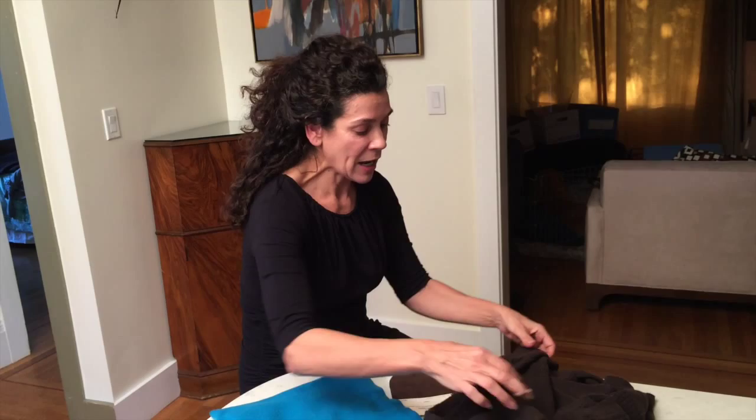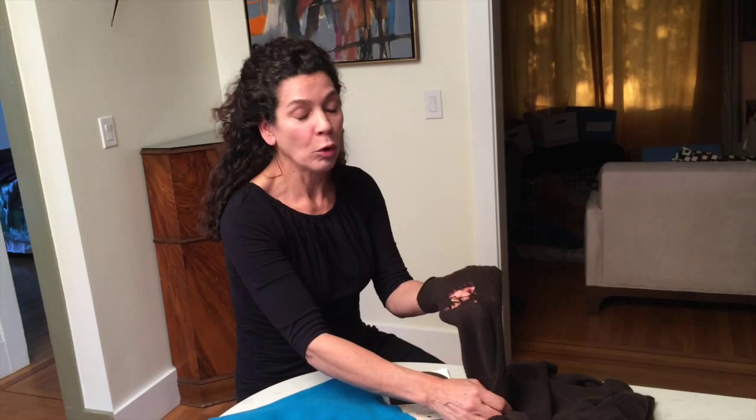I have two different sweaters with very different holes. This brown one is a hoodie and it has a very large hole in the elbow. You can do two things: you can cut off the sleeves and make a very cute vest, or you can buy patches in any five and dime or fabric store and have them covered.